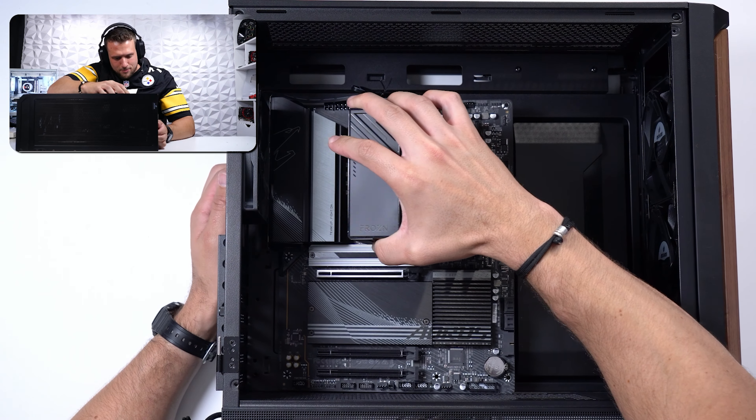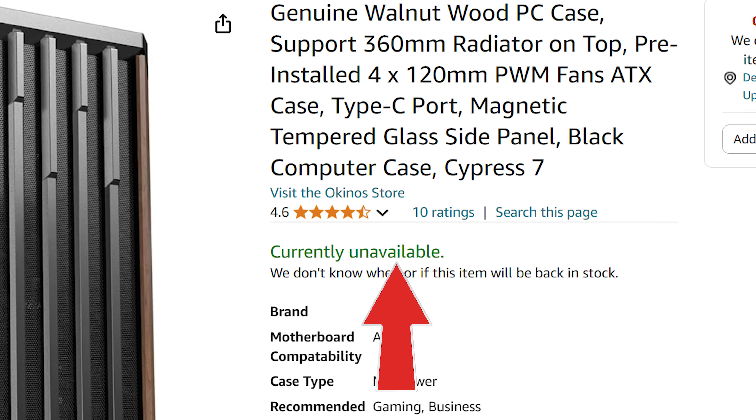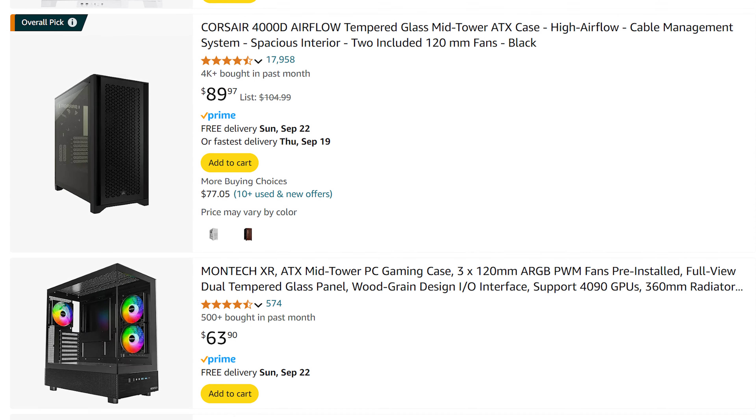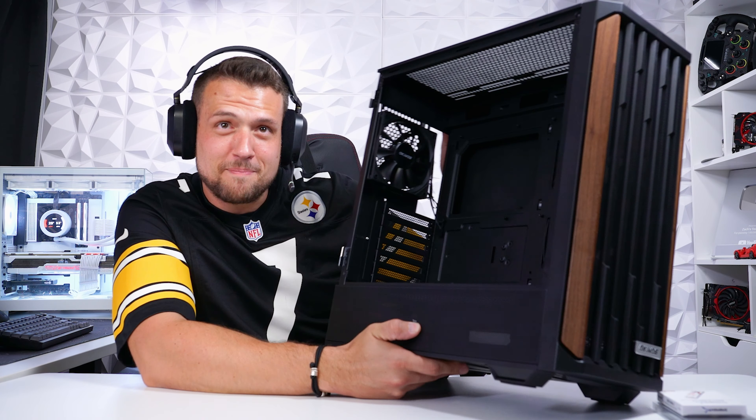This Cypress 7 woodgrain model isn't one that I've seen anybody use, and unfortunately it's already out of stock at the time of making this video. You can use literally any ATX-sized case if you're trying to copy this at home, but I'm definitely digging this Cypress 7 for whenever it does come back into stock.